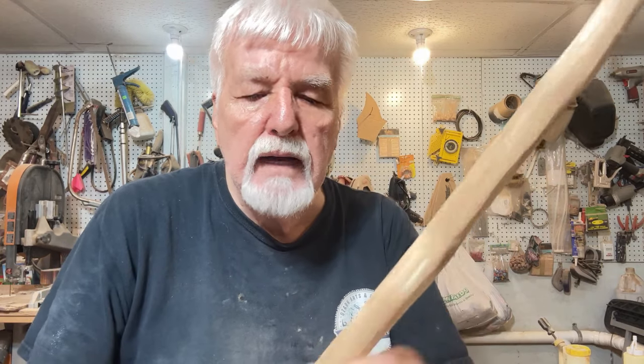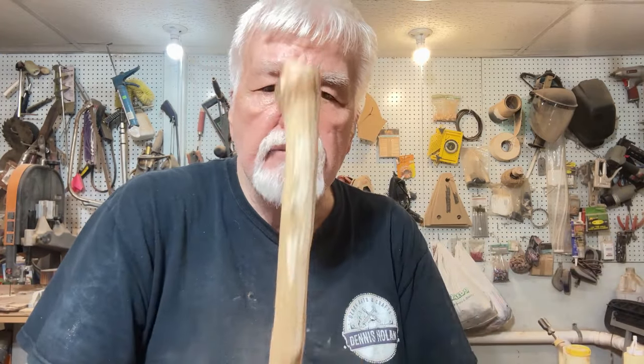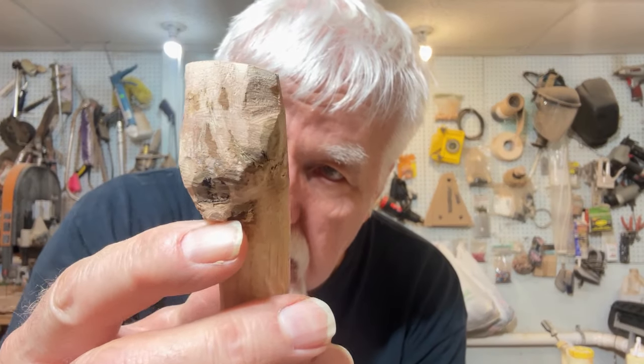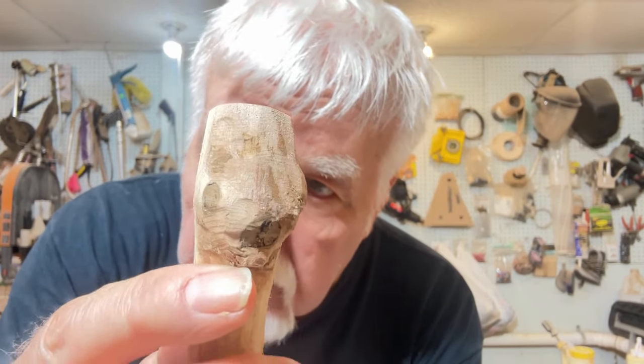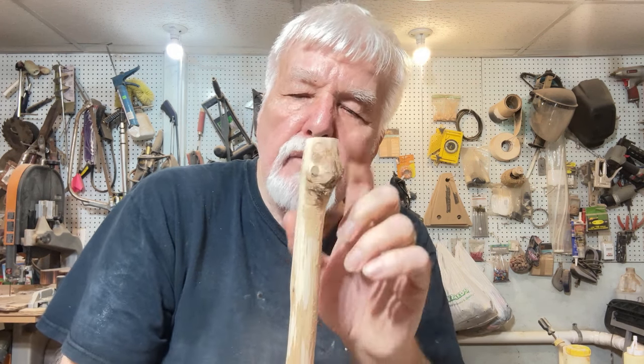I was looking around through my stick pile and I found this one. It's about three-quarters of an inch at the top and tapers down nicely to about a half inch at the bottom. It's only about 52 inches tall. It's got that little knot on the end where I cut it off — it's almost got a little face right there, with little eyes. I believe I can do something with that over on the carving bench.